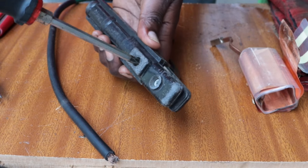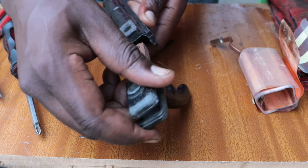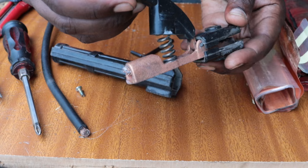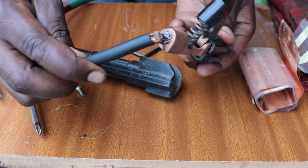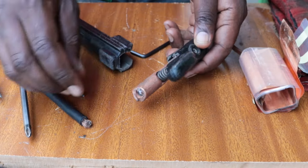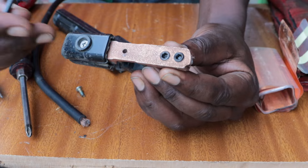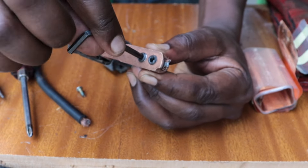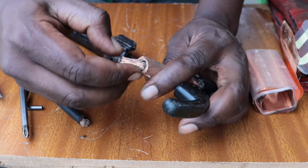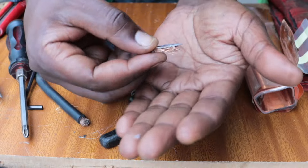First, we need to disassemble the holder. Using your screwdriver, loosen that screw and place it safely so that we can use it at the end. Then once that is done, you're going to see where your cable came apart. So we're going to loosen the screws that hold the cable inside that front part, and then remove all the contents that are inside to give way for us to put the new cable in.